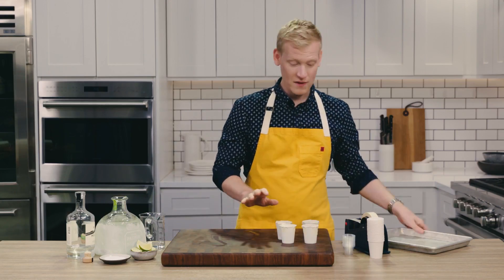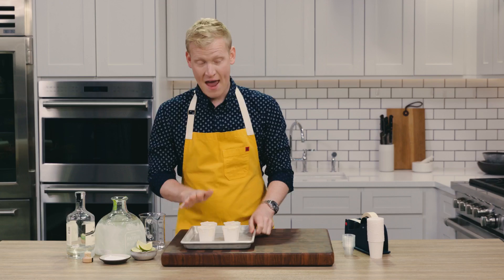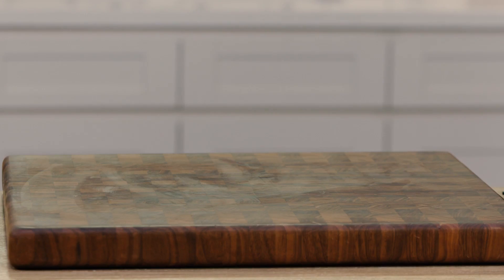I've got four prepped and ready to go. I am just going to transfer them to a little baking sheet and pop these in the freezer for about four hours until they're nice and solid.